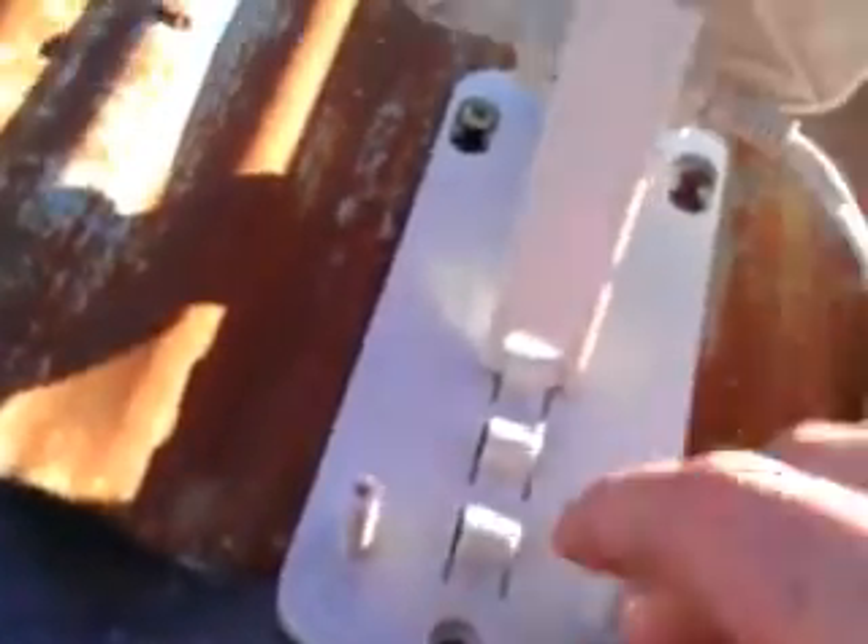Put a nail in here and a screw here, and I don't think I'll need to fasten this down any more than that. It's pretty sturdy. This should definitely hold up and I'll show you part two in a second.